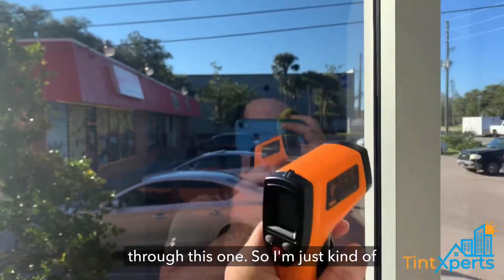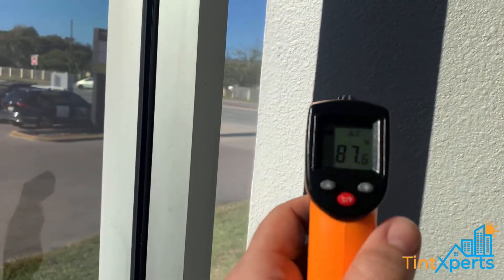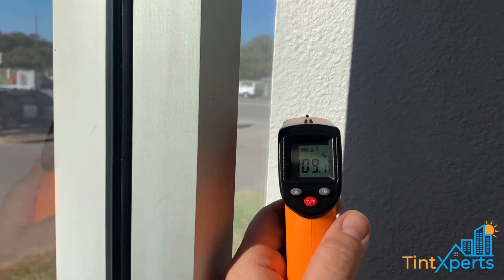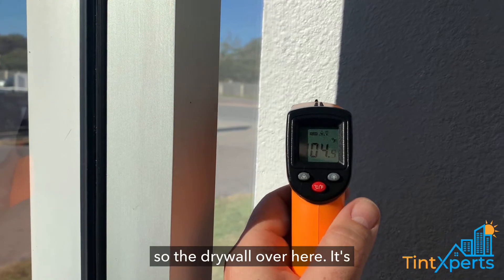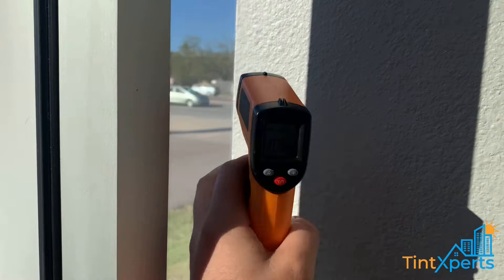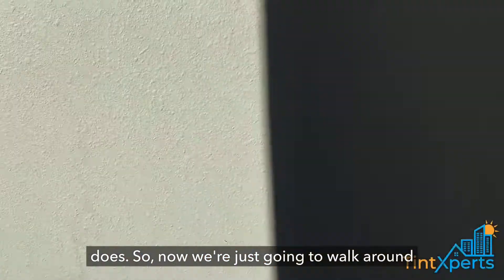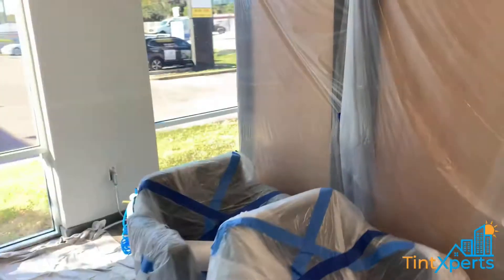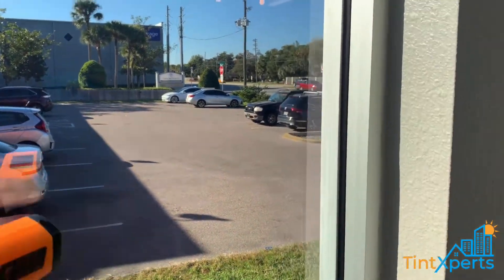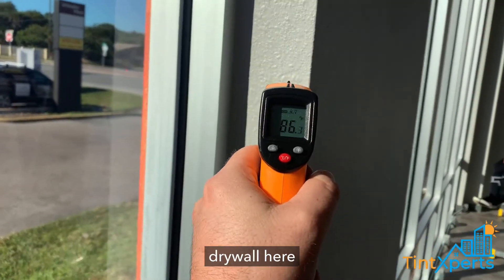The sun is blaring through this panel, not through this one. I'm just going to measure and check the temperature of the drywall. The drywall over here is measuring at 105 degrees. This panel doesn't have any tint, this one does. Now we're just going to walk around over here — these panels have film. There's the sun, and we're going to measure the drywall.